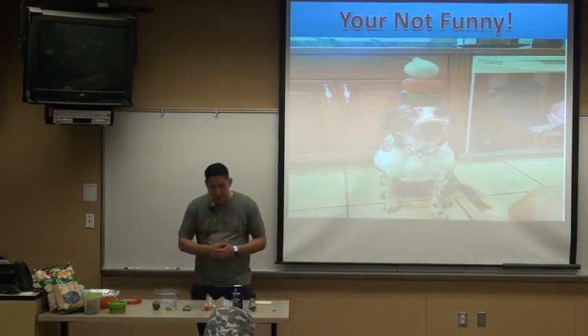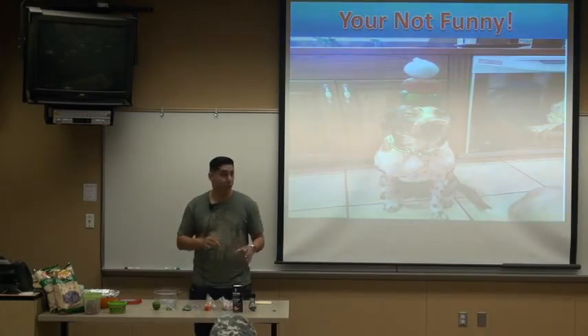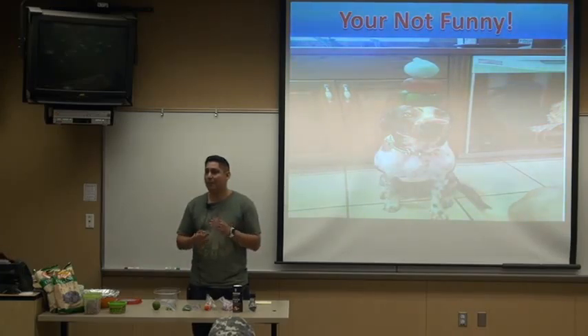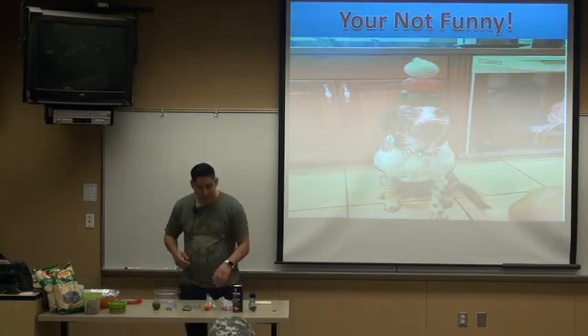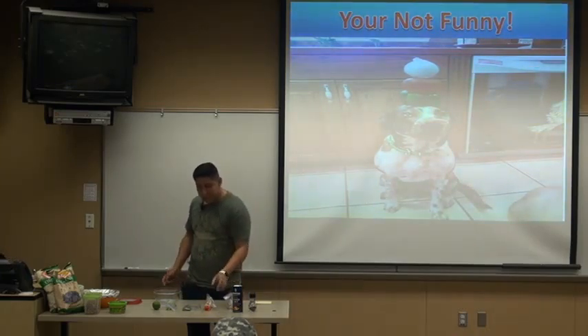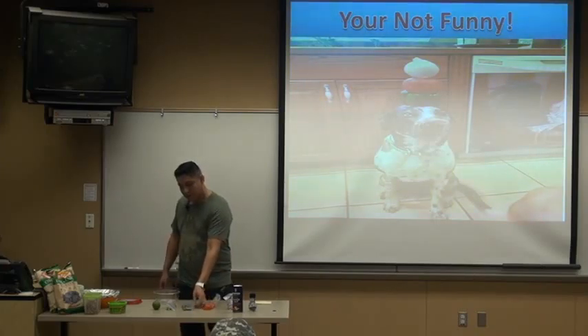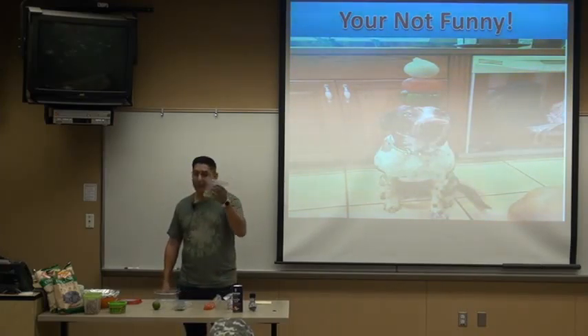First, you will need several ingredients. You want to make sure these ingredients are put together well because you want a delicious concoction — you don't want some sub-par, unfinished recipe. So first, what I'm going to use is diced onions. Second, diced tomatoes. Third, diced jalapeño.